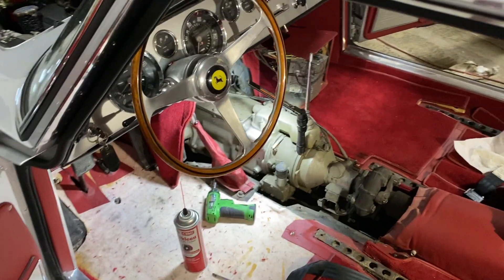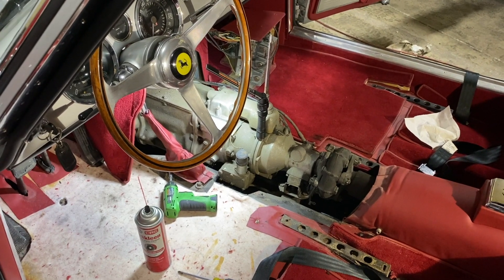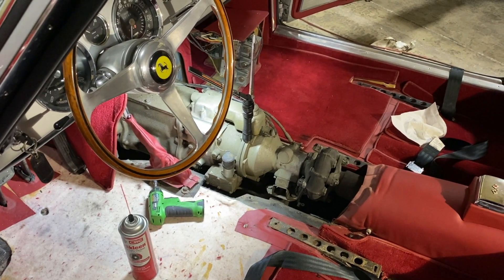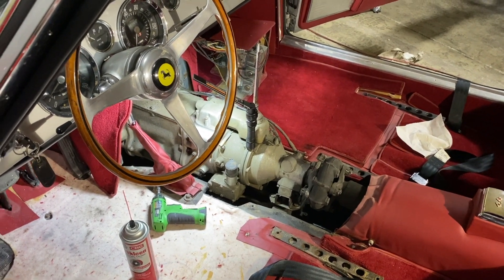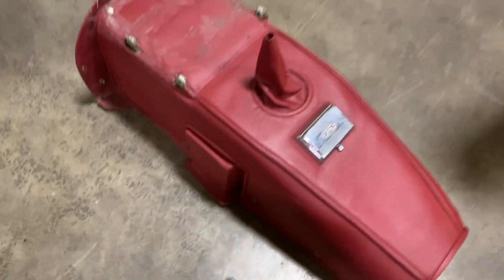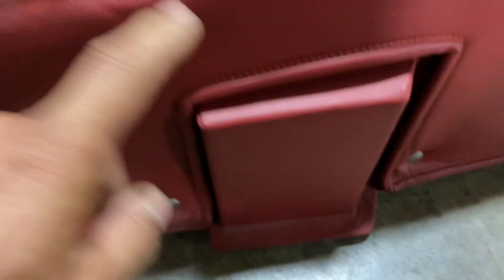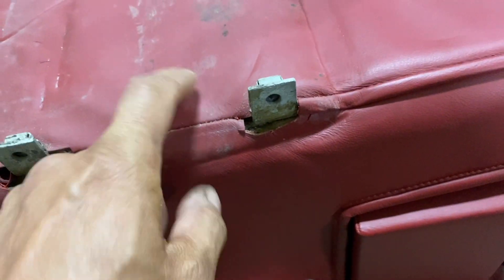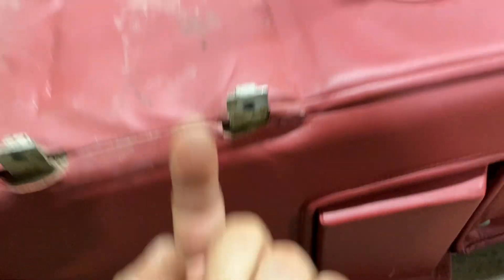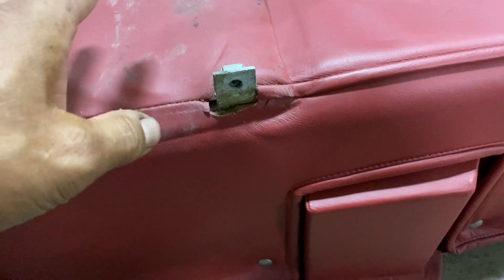With 250 Ferrari engines, the only way to see the transmission number is up top — there's a transmission cover with a little access hole. But if you take this panel off, the number is right there. There's no other way — we've tried mirrors from underneath the car, we tried little cameras, but you can't get light on it.